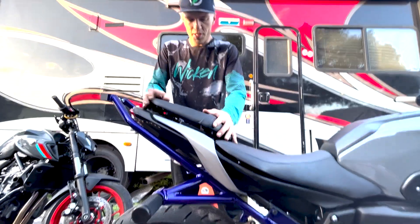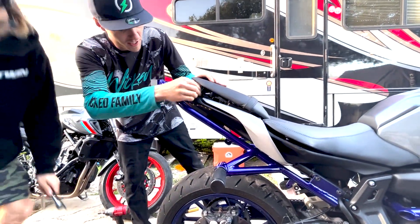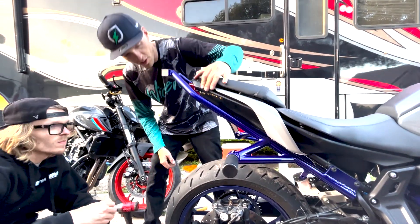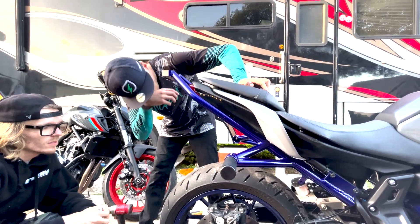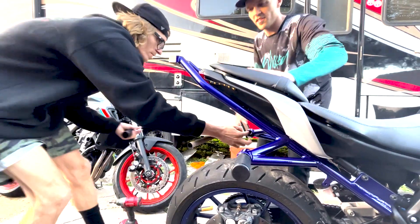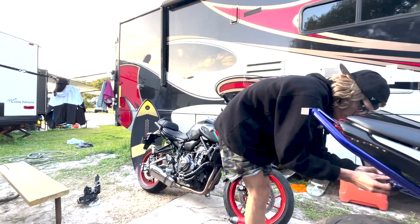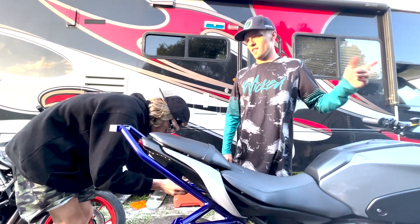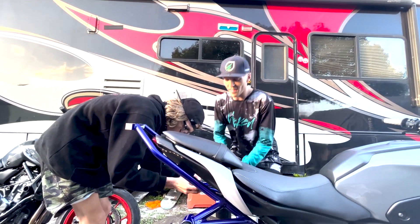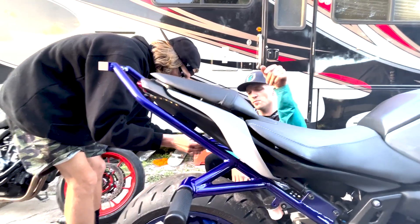Old school people would call this a wheelie bar — call it what you want. You do not have to cut the fairings at all. No-cut wheelie bar — you do not have to take off the stock license plate assembly. I'm going to zip tie my plate up here and we'll figure something out. This looks super clean, guys — no cut on the plastic, just had to take it out and put it back on. We're going to do my brother's bike next. Stay tuned for more MT-07 videos; we got a surprise coming in the next couple of weeks. Hit that subscribe button and we'll see y'all next time.